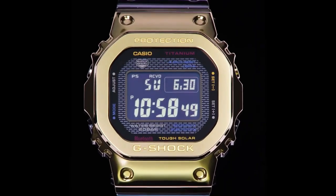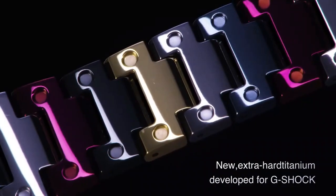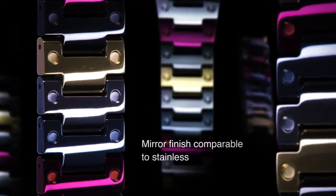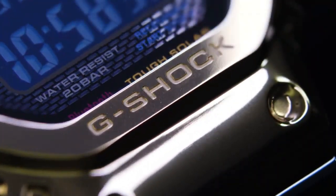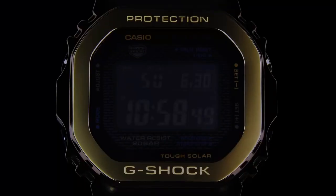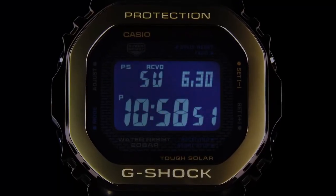5 daily alarms with 1 snooze alarm and early time signal. Light color is white. Mute feature and button tone on/off available. Accuracy is ±15 seconds per month with no signal calibration and mobile link function. Power saving display goes blank to save power when the watch is left in the dark.